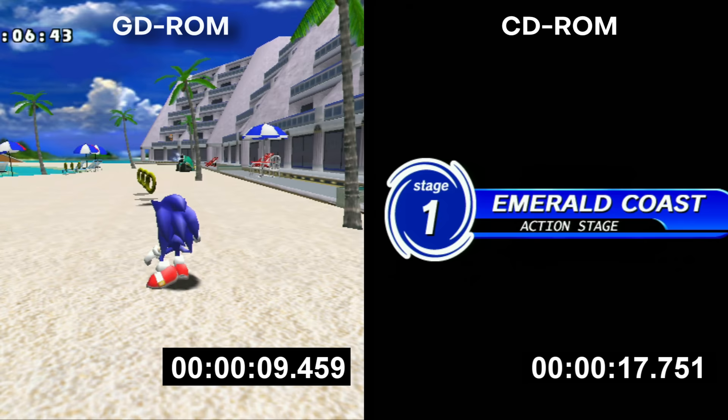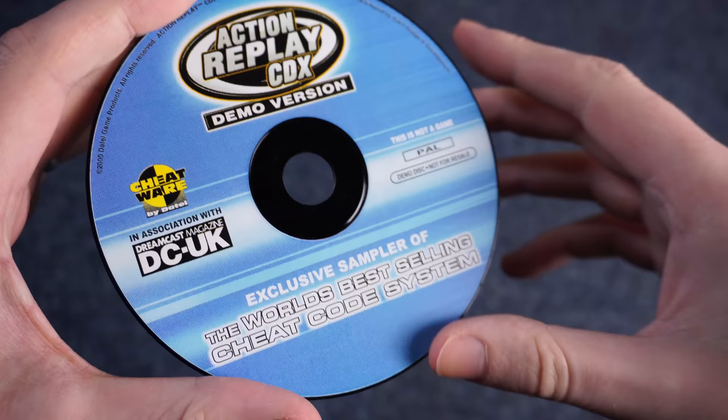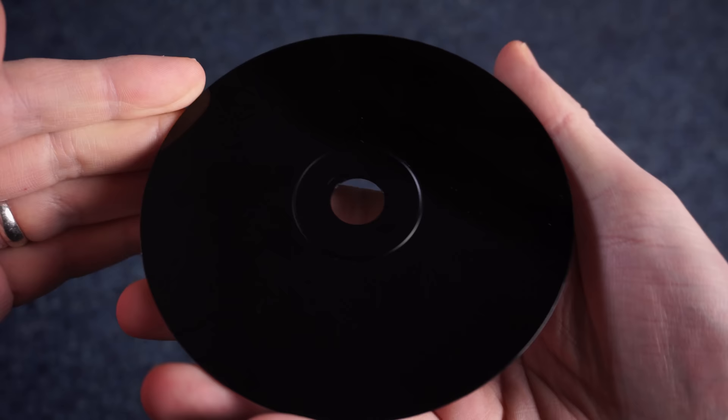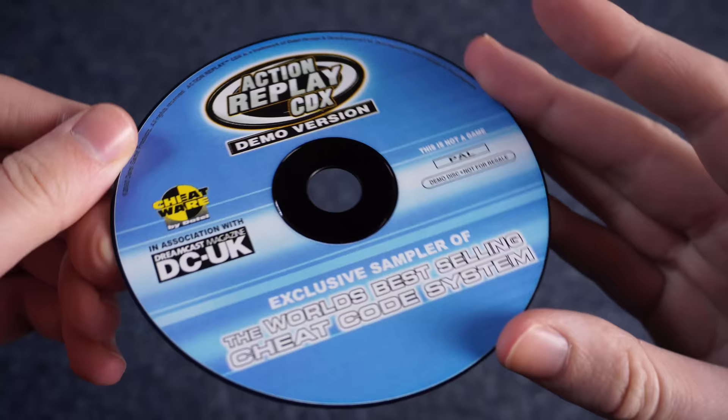While this introduced a piracy scene to the Dreamcast, it also opened the doors to unlicensed software, and that's what I find really interesting. The action replay disc I used earlier to bypass the region check on the MIL-CD? That's actually a MIL-CD in itself. These cheat devices and region bypasses wouldn't be possible if people hadn't found a way to get a CD-R to boot into game mode.